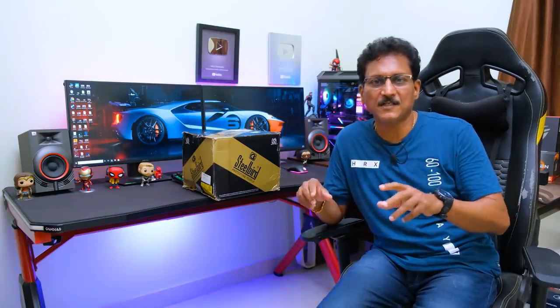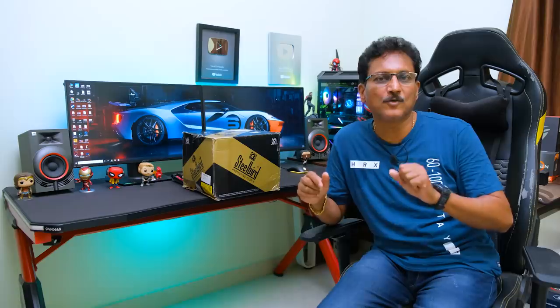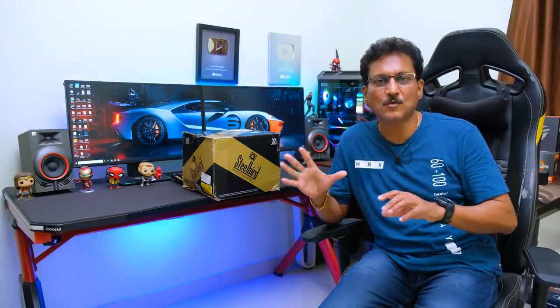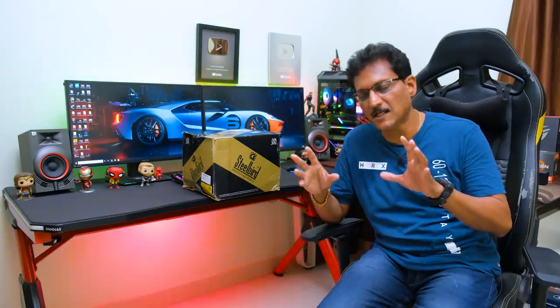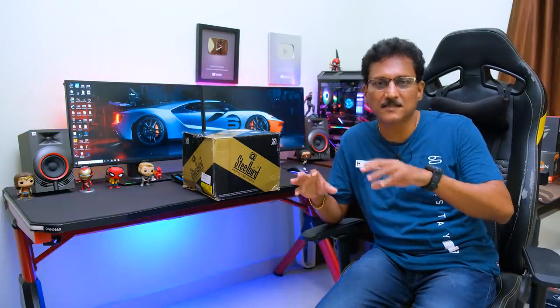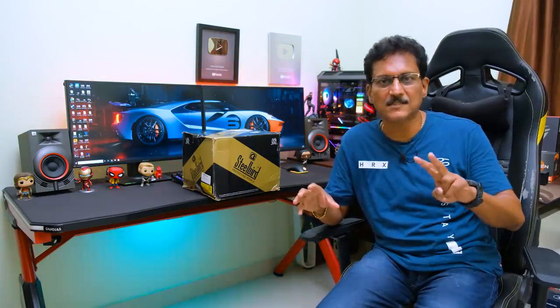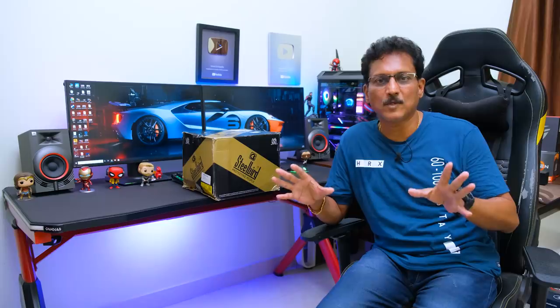But today I'm talking about AC videos — AC's delivery. I'm comparing two different brands and different models.